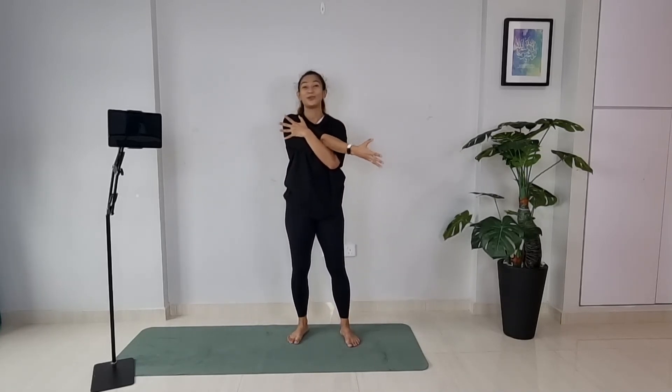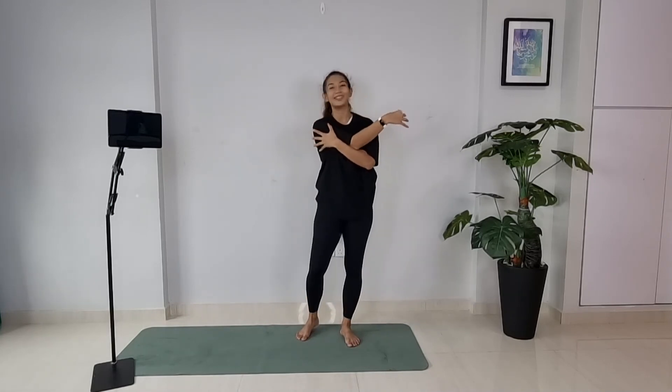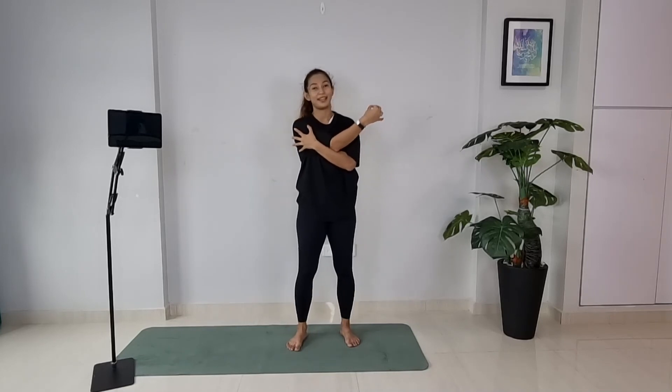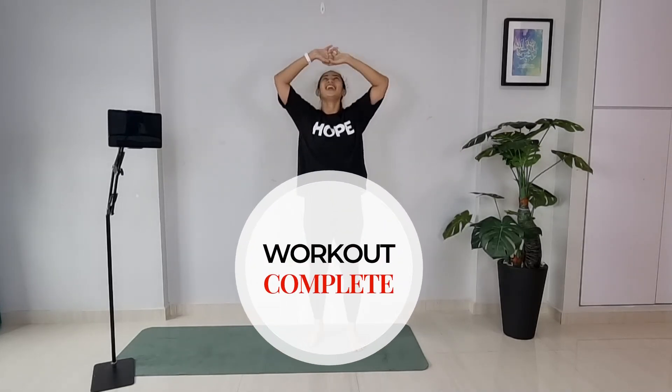Good job everybody! If during the whole session you felt really breathless — great job getting out of your comfort zone and challenging your body. With consistency it's going to get a little easier. But if you're too breathless to talk at all, slow things down. Let's take a deep breath in — inhale and exhale out. Two more times — breathe in, breathe out. One more time — inhale, interlace your hands and reach up nice and long, feel good, and exhale down. Thank you so much, I'll see you guys on the next workout. Bye!